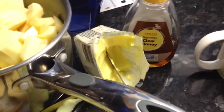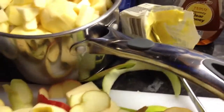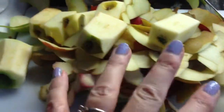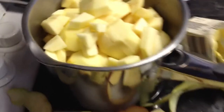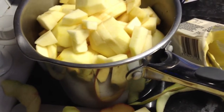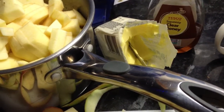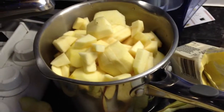I'm going to use some squeezy clear honey and some butter. What you need to do is get your apples, core them, peel them, chop them into small pieces, and put them in a large saucepan with a little drop of water in the bottom. I'm going to put some dobs of butter on the top and cook that down first.